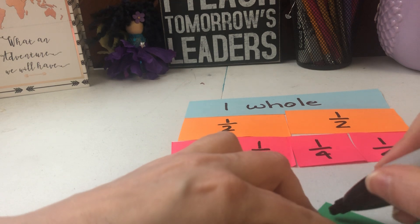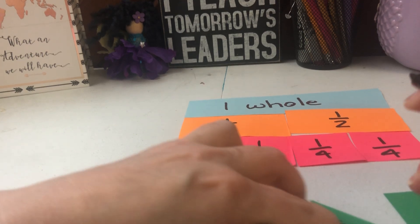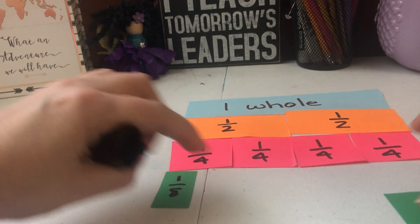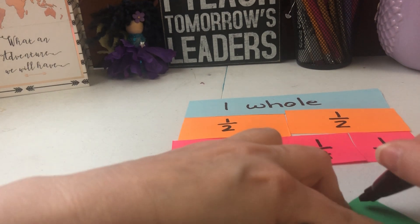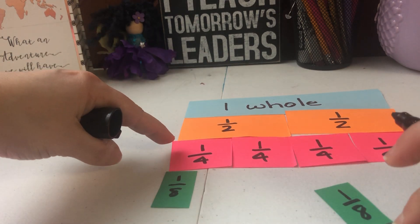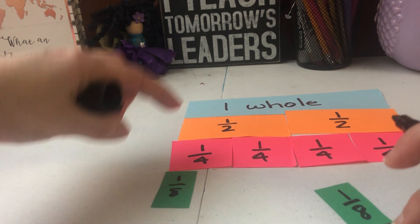If all you have is white paper, that's fine — you can write the numbers in different colors. Then I want to label each one 'one eighth.' Notice how the pieces are getting smaller. One fourth is obviously bigger than one eighth — think about the people you share with: if you only had to share with four people compared to eight, you'd have a bigger piece.